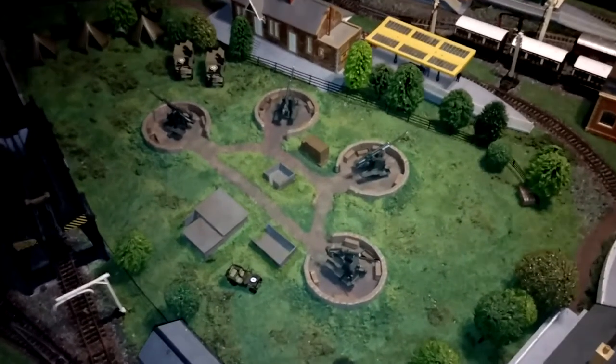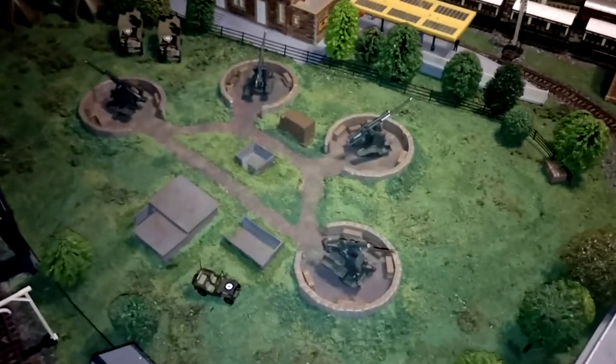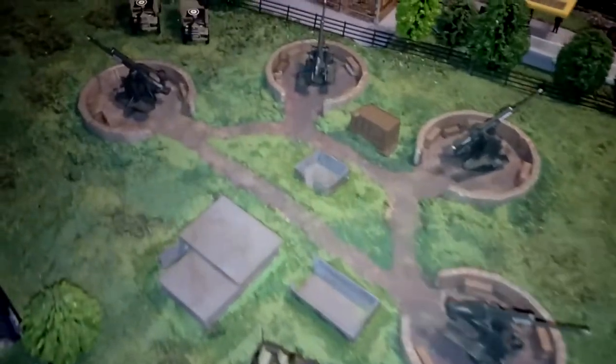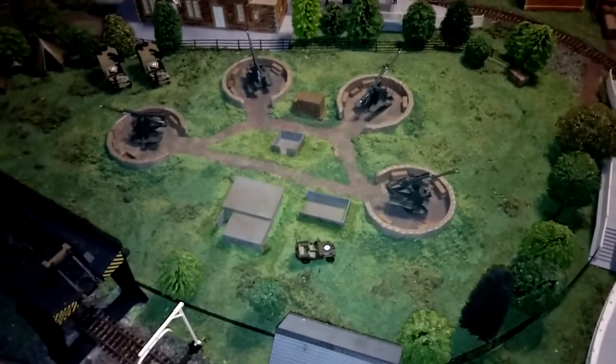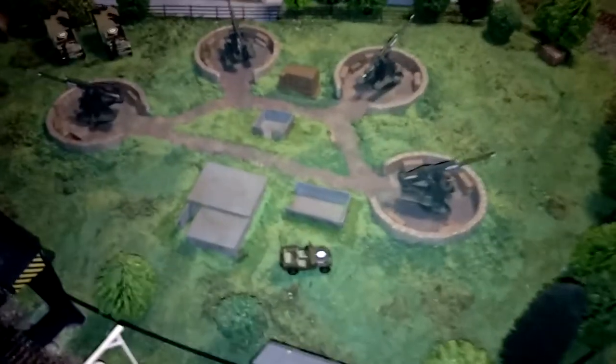Regular followers will know that I built this anti-aircraft gun battery position for the model railway. It's looking quite good, fairly busy, but there's one thing missing — soldiers. So we're going to address that.